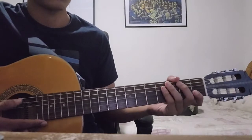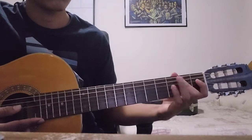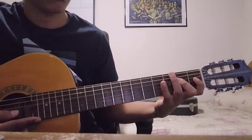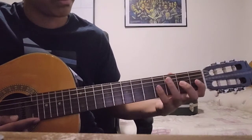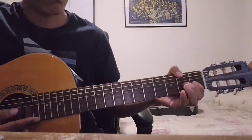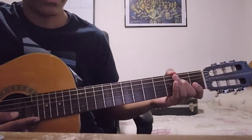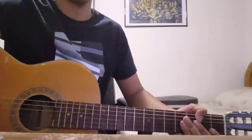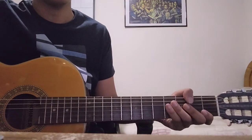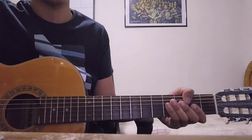And then once again, just to put it all together, here's what it's going to sound like at the end. And there you have it. Thank you for watching the first of the three videos in the series. I hope this was helpful and instructional to you — thank you for watching and I'll see you guys next time.